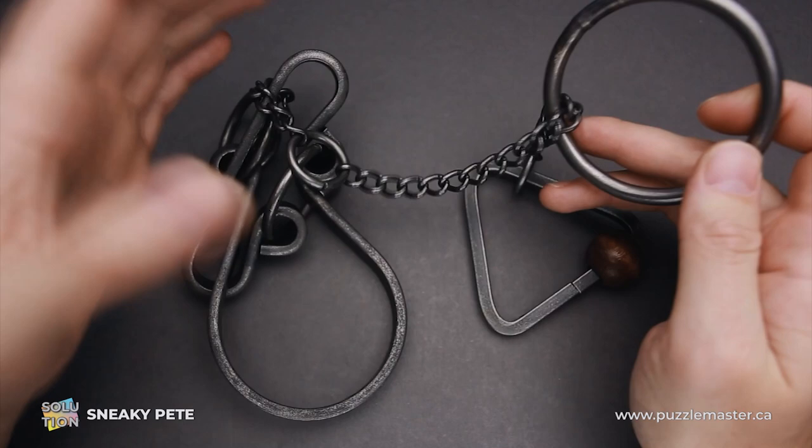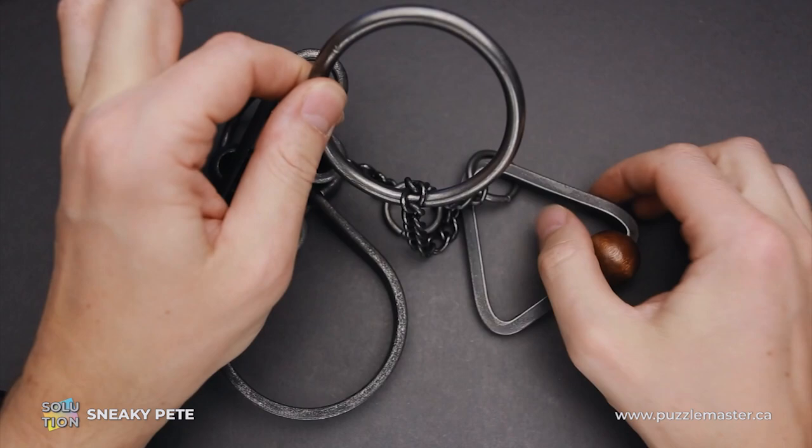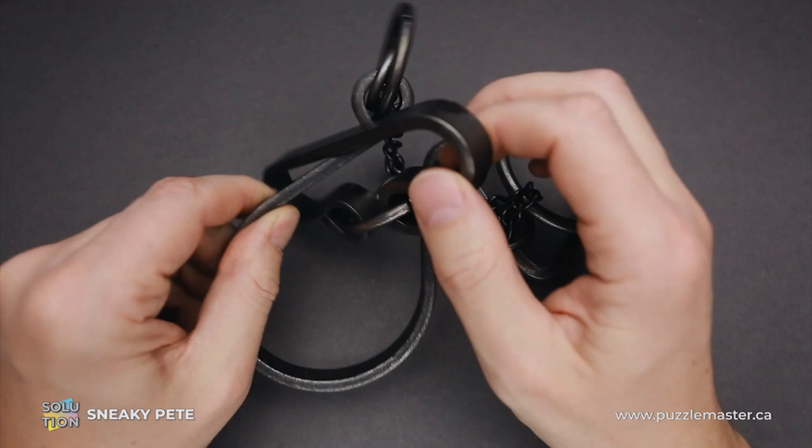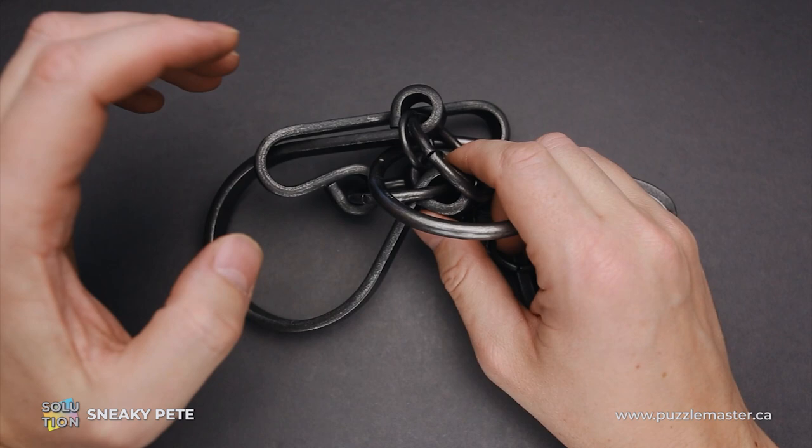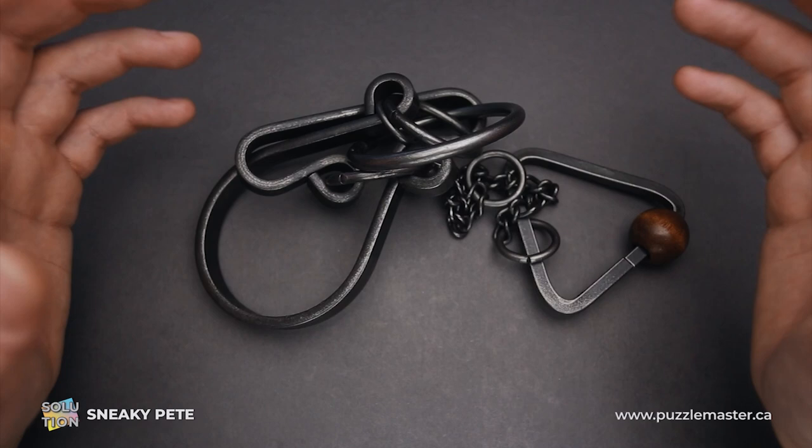This puzzle is made of metal, and as you can see, there's a lot going on here. There are a couple of chains, smaller rings, a big ring, a triangle with a wooden bead, and a part that looks like a horseshoe. All that makes it look so confusing that you may give up and not solve it straight from the beginning.